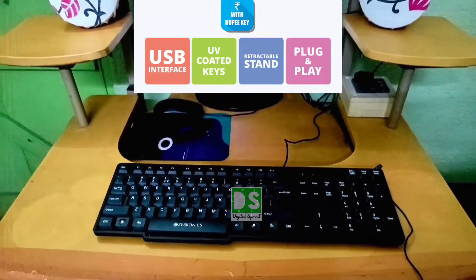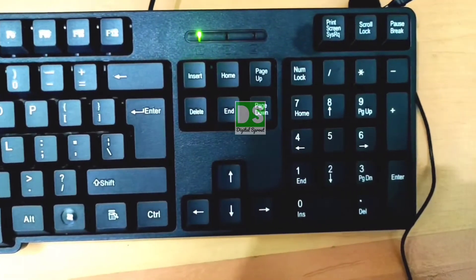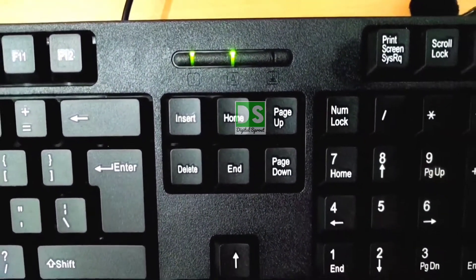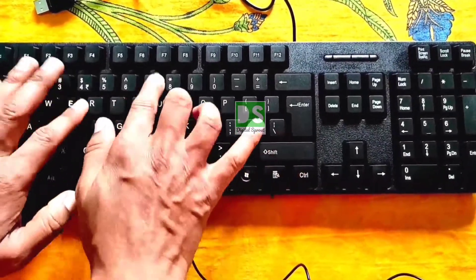Do you want to buy a good quality keyboard at a reasonable price? Then this video is only for you. In this video, I will share the experience with this keyboard — the smooth key press experience with all functioning keys and charming click sounds from the keyboard. So stay tuned and watch the video till the end.